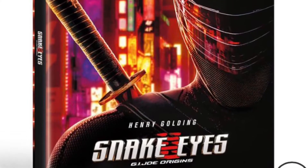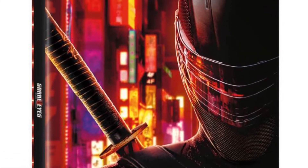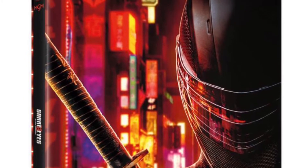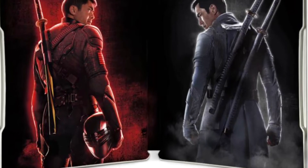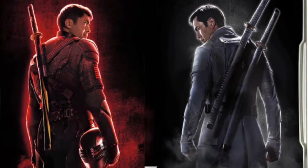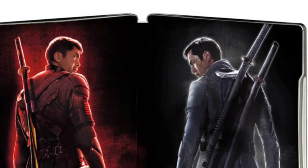Hi guys, Jimmy here, welcome back to my channel. Here is a quick preview of a pre-release: this is GI Joe Snake Eyes Zavvi 4K exclusive steelbook. They also do a standard 4K edition which is priced at $24.99; this one is $29.99. There's no release date as of yet, but I must say I do like the artwork.